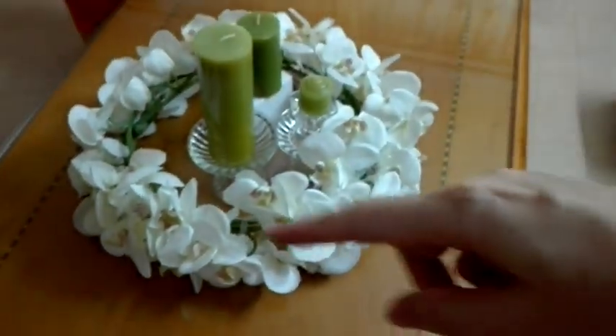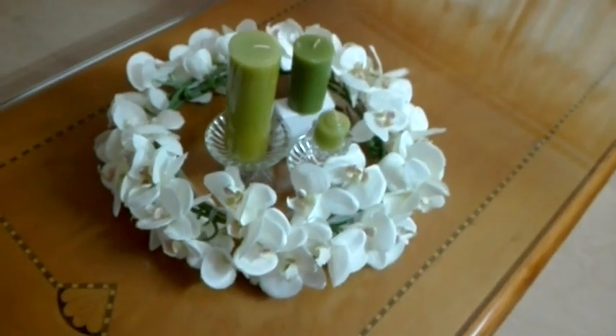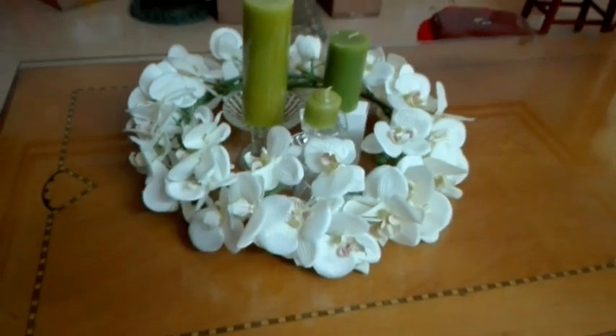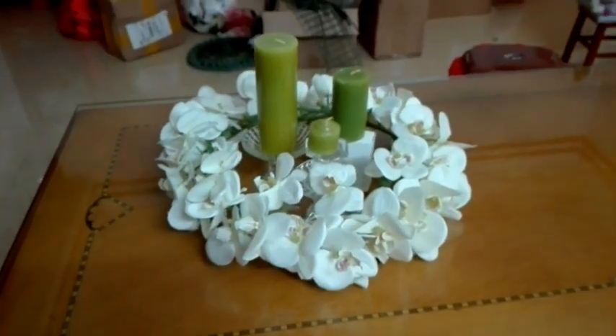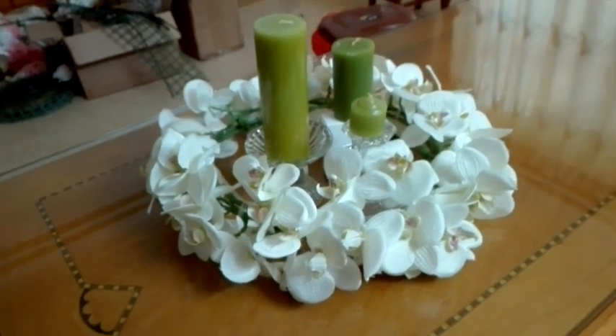You can adjust the circle size to match your candle setting. Okay, this is today's tutorial — thank you for watching.